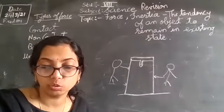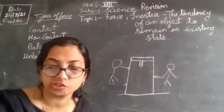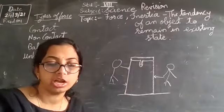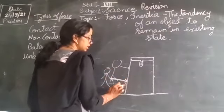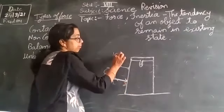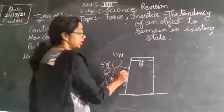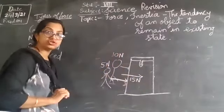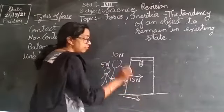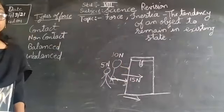There are three things to remember about balanced and unbalanced forces. First, if several forces are applied on an object in the same direction, a force equal to their sum acts on that object. For example, if the elder brother applies 10 newtons and the younger brother applies 5 newtons in the same direction, the total force on the box is 15 newtons.